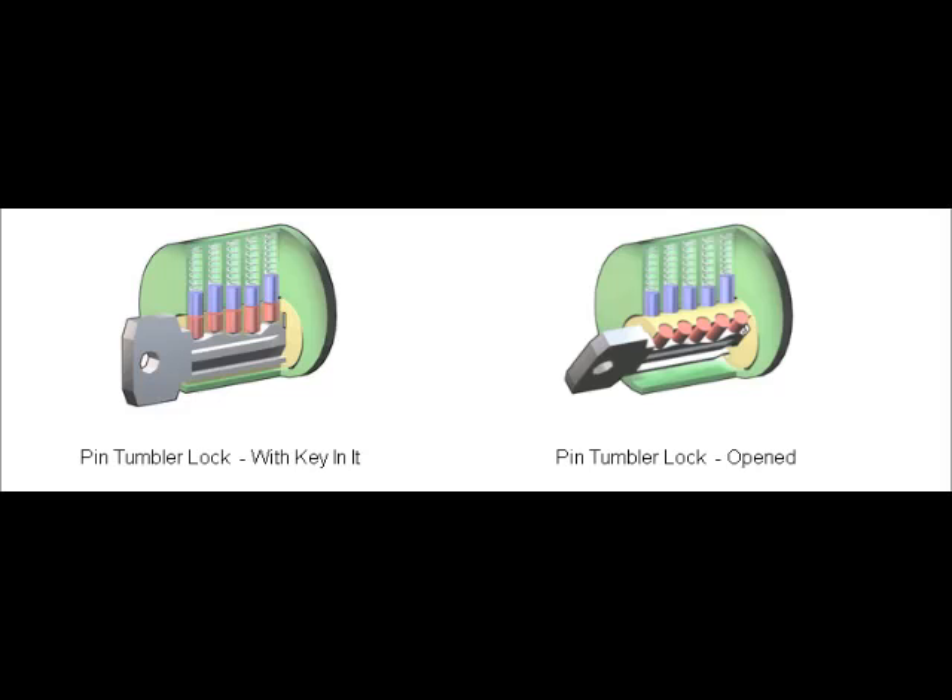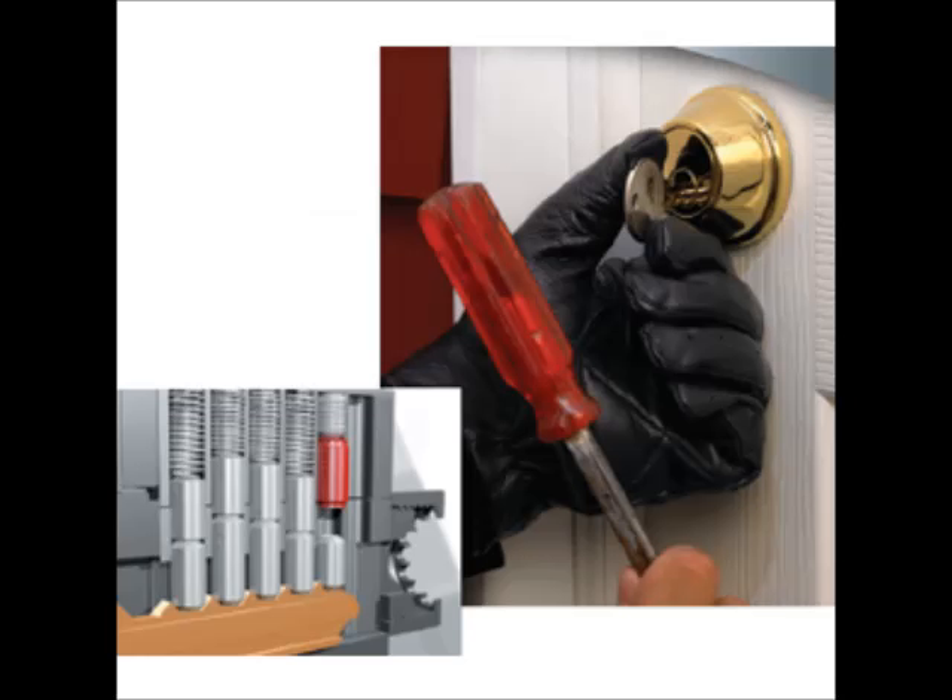Now lock bumping and bump keys are sweeping the internet and America. That's right Russell — bump keys are most used with the pin tumbler type of lock. In this type of lock, an outer casing has a cylindrical hole in which the plug is housed. To open the lock, the plug must rotate. The bump key pushes the pins up for a split second so that the plug can turn and the lock is opened.